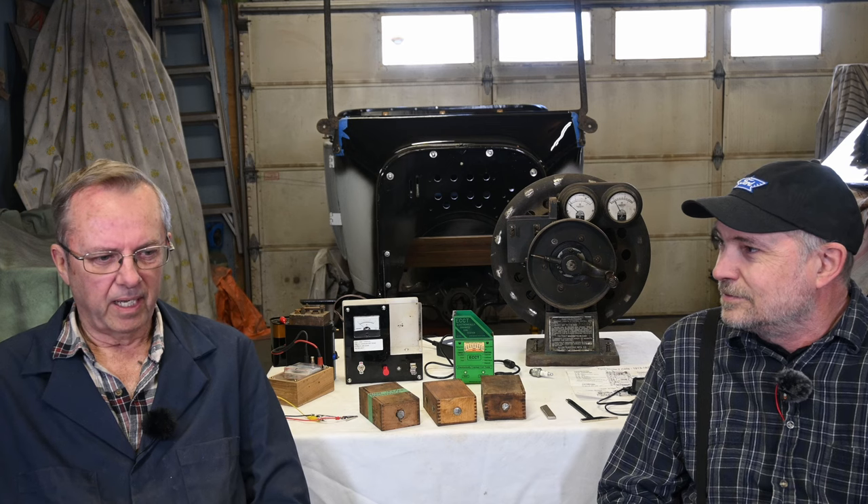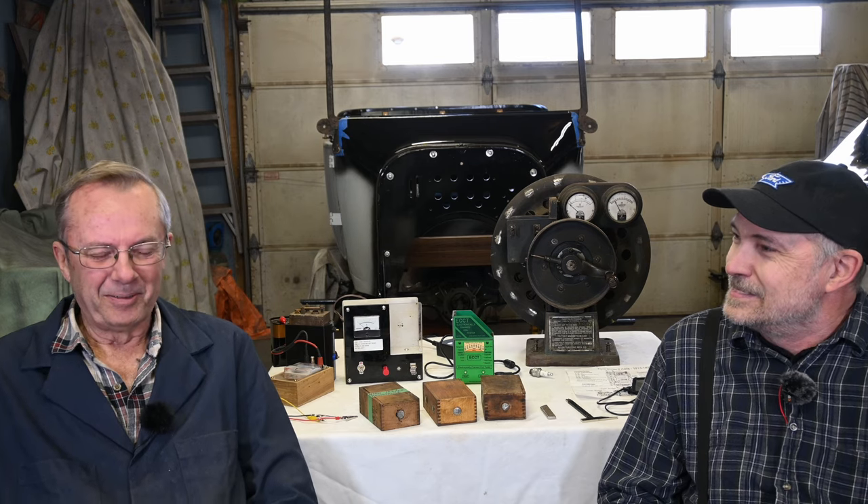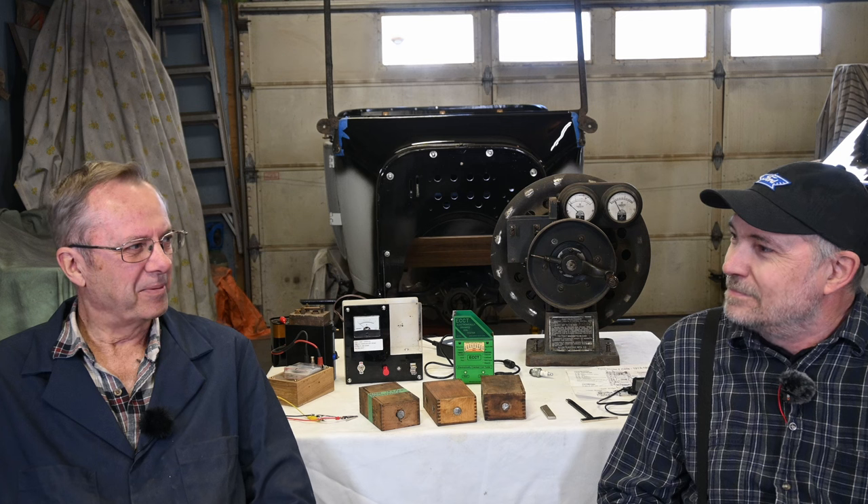Is this your first Model T, Russ? No, it's my second. I started my first one when I was 17 years old, bought $200 worth of parts, and eventually five years later ended up with a depot hack. And this was my parts car from then. So 40 years later, here we are.